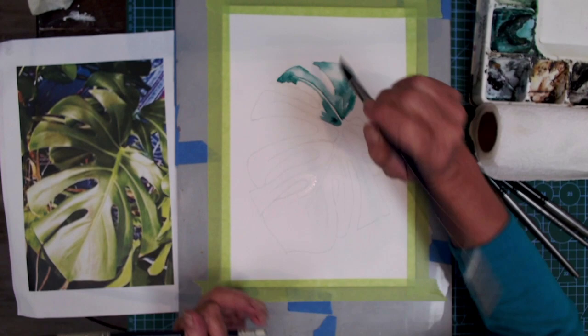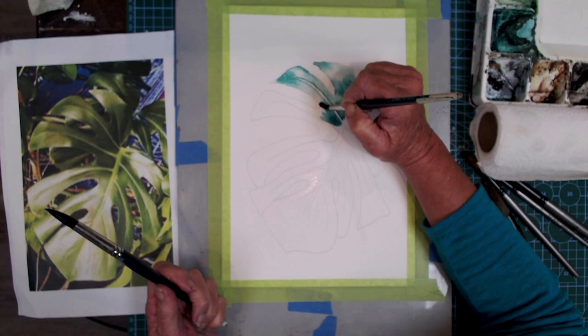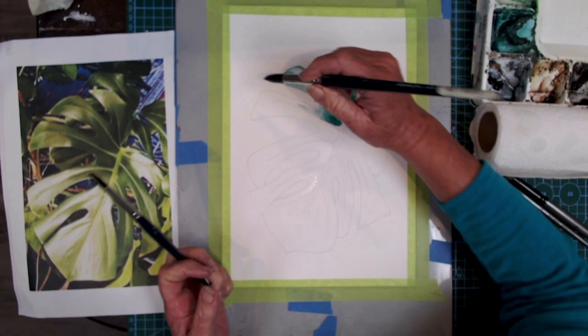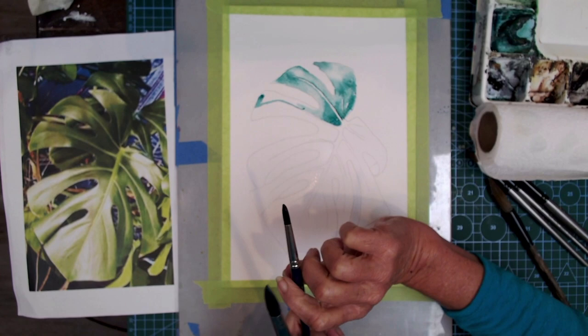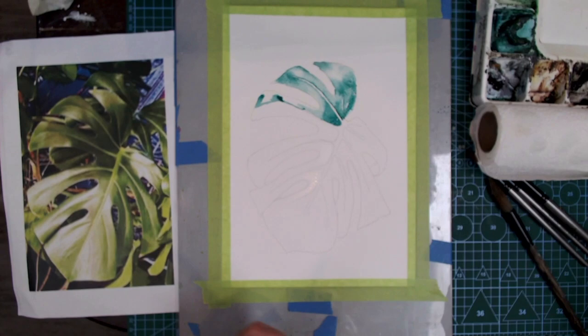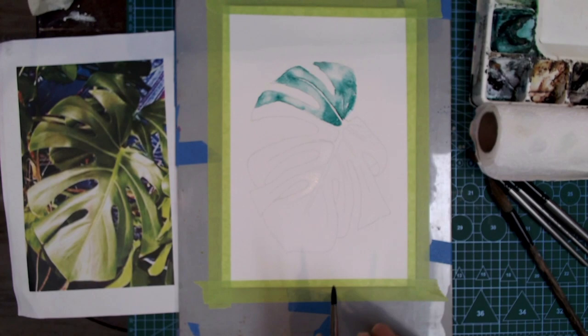I'm using a round brush with a good point to get into some details. This small round brush is dipped into water, dabbed onto the paper towel, and it just softens off the edge. Don't run the brush over what you've already laid in — you don't want to flatten out the pigment. We're looking to keep the life in the pigment, just touching the edge with water to soften off one side.